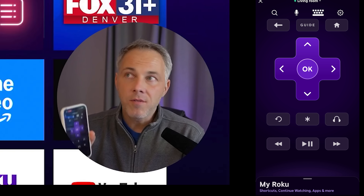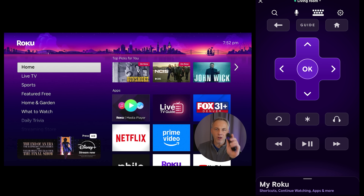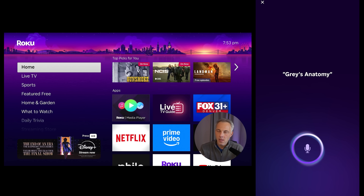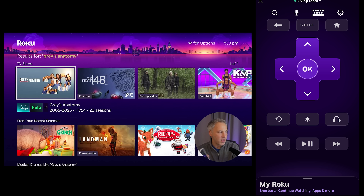I've used a lot of remote apps for Google TV and Apple TV — this is one of the best. Roku does a great job because it is super responsive. You've got all the same buttons as your normal remote, and it also has voice search built in. If I'm sitting 10 feet from my TV, I can tap the microphone on the top of the app and search with my voice. For example, searching 'Grey's Anatomy' instantly pops up those search results on my Roku TV.